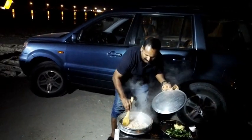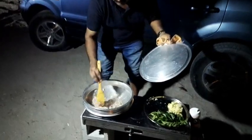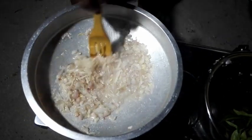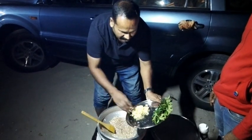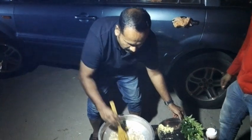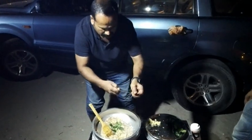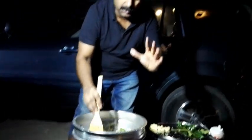The egg is ready. Cut the egg and put it in the pan. Cut the ginger garlic paste and put it in the pan.